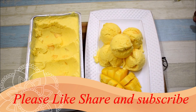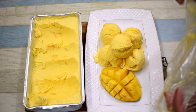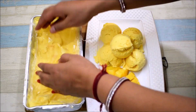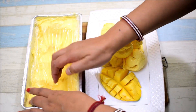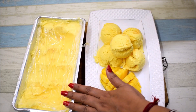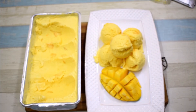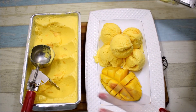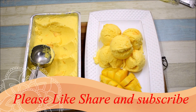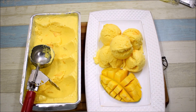If you want to store this ice cream again, then cover it again. I am using the same cling film and will cover it and keep it in the freezer. These are some tips - if you follow them, your ice cream will become perfect. You can make your ice cream without ice crystals. Mango ice cream is ready! I hope you liked this recipe. If you liked this recipe, please like, share and subscribe. Thanks for watching. Enjoy the recipes. Stay tuned. Stay healthy. Bye-bye.